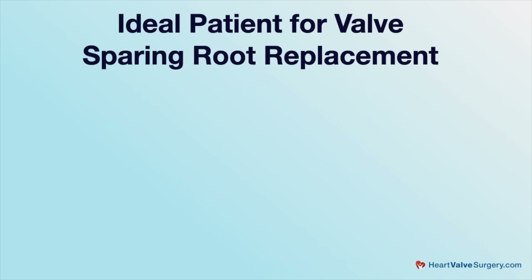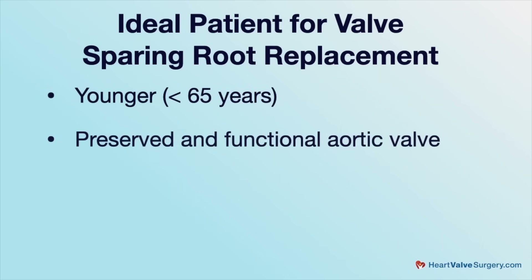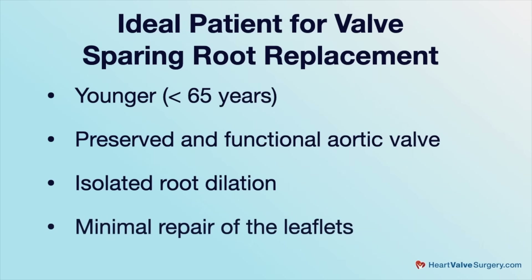Patients can have valve disease, root disease, or a combination of both — it's way more complex than simple categories. The ideal patient for one of these valve-sparing root replacements — what we refer to as a re-implantation procedure — would be a younger patient who has preserved their aortic valve: a functional valve with isolated root dilation that requires minimal leaflet repair and primarily just replacement of the root itself.